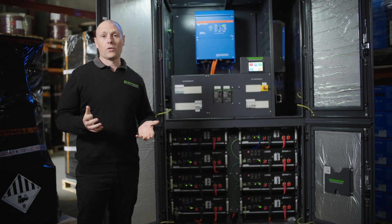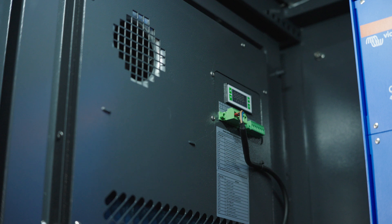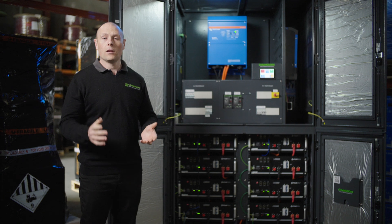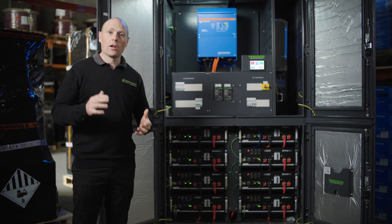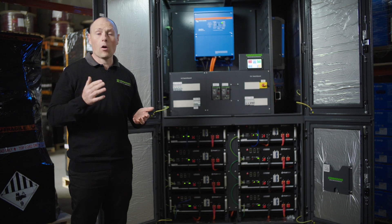One of the biggest points of difference with our PowerHub XL and PowerHub commercials is our temperature-controlled DC air conditioners. When the cabinets get hot, the air conditioner will automatically kick in based on the temperature inside the cabinet, and that's going to keep all of your electrical equipment and batteries at an optimal temperature.